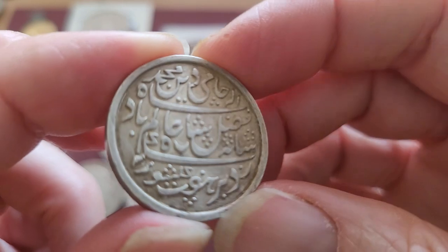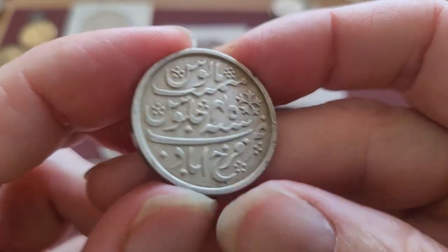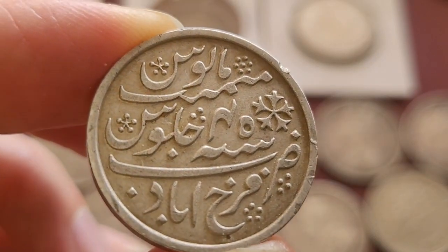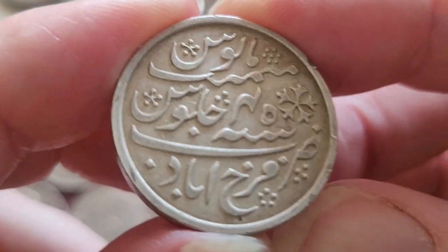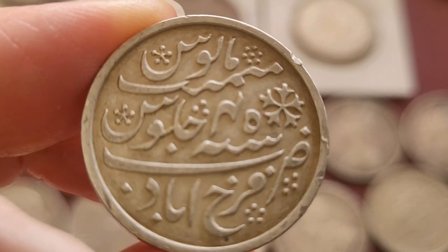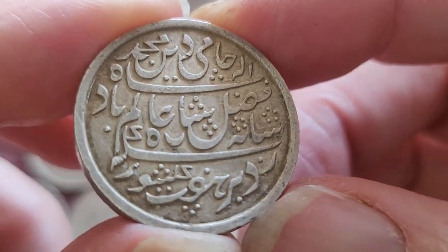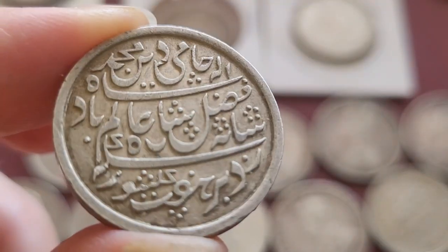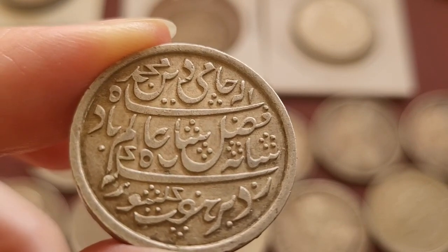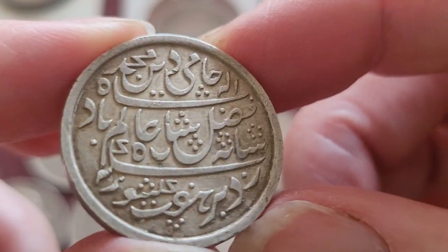Later on, we have a coin of Shah Alam with a frozen date. This is a '45, which would make it 1805. These coins are not too common. The mint shown below is Farrukhabad, but these were minted in Calcutta and issued in the Bengal region, called the Bengal Presidency. These are all milled — the British introduced milled coins to the Indian subcontinent. These coins cost about $50 to $100. The silver content is about 90.9%, so pretty much 91% silver.